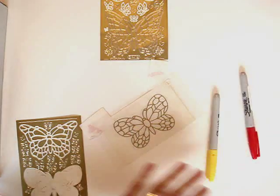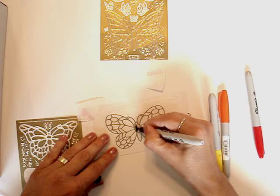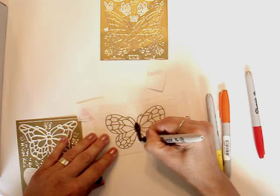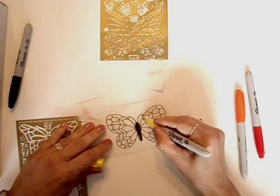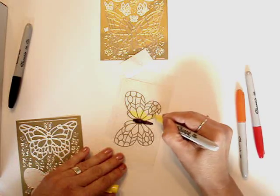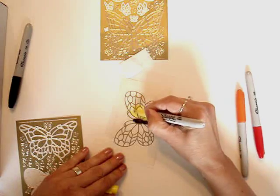Then we're going to take a plain piece of acetate and cover over the top. Now I'm going to take regular Sharpie markers and begin coloring it in. The inside we'll do in black. Then I'll start with the lighter colors working in. With the wings, I don't want to stay inside the lines — I want to go to the middle of the next line, and I'll show you why in just a minute.